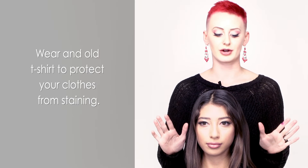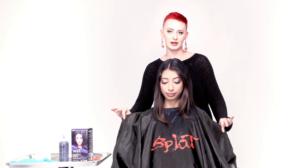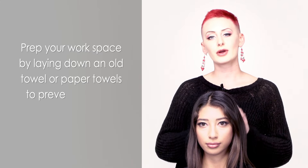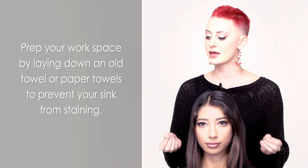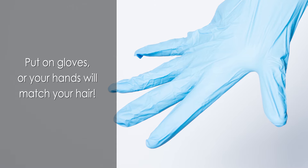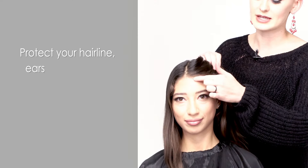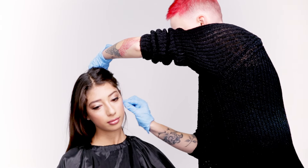Before you get started, put on an old t-shirt — something you don't mind if it gets a little dirty. Be sure to cover up your countertop with an old towel or bed sheet. Wear gloves to protect your hands, unless you want hands that match your hair. You can also prep your hairline, ears, and the back of your neck with a little bit of Vaseline, so if you get any on your skin you can wipe it right off.